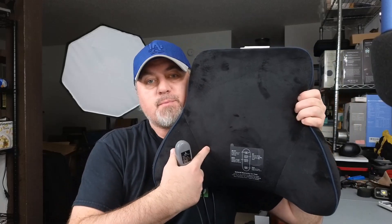Take a look — this is the Comfier lumbar support. This is something you're going to use if you have back pain when you're sitting for long periods of time on your office chair. It has a built-in massager with two different intensities and three different vibration modes, so you can adjust it to whatever you're comfortable with.